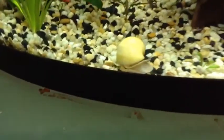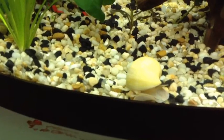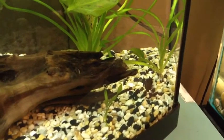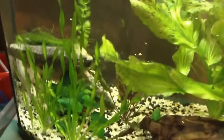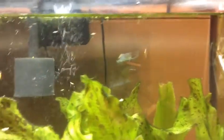I found my snail while doing a water change, and the molly gets to live another day. Hopefully these guys like what I did.